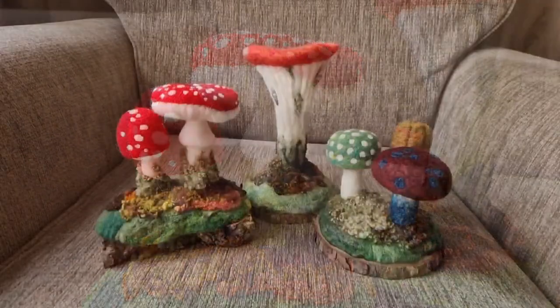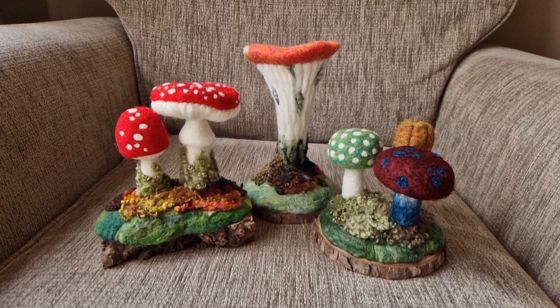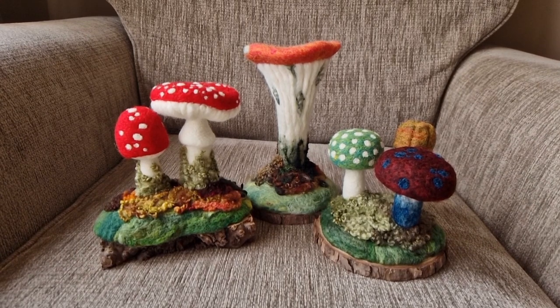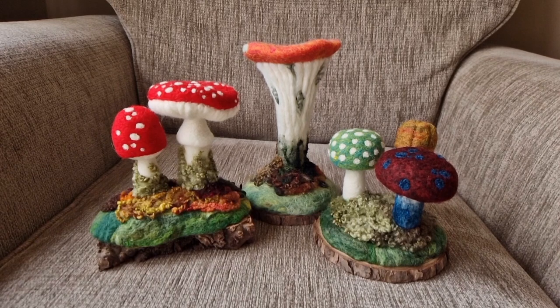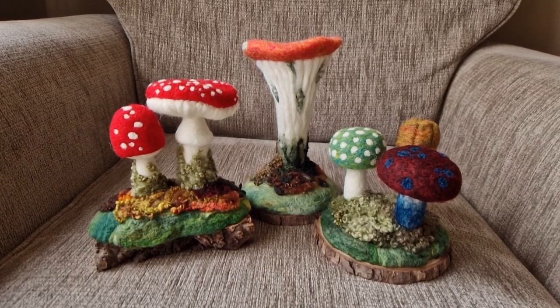I will link my mushroom video up here, and Fudge and Mabel will be linked in the description below — both her Etsy shop and her website. Her Etsy shop is probably the easiest place to find her kits, and she's got a couple of fantastic kits. Thanks for watching everybody and see you again soon!